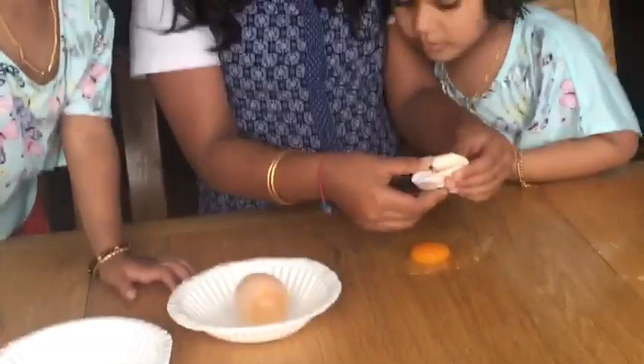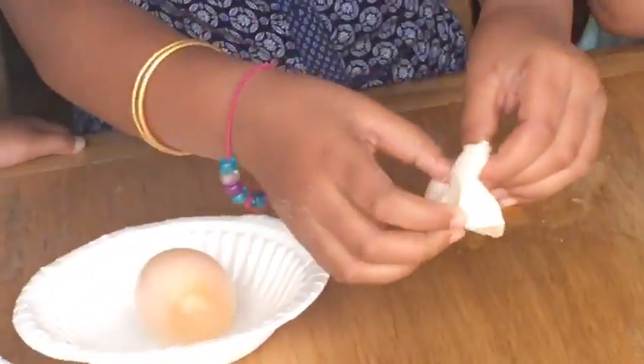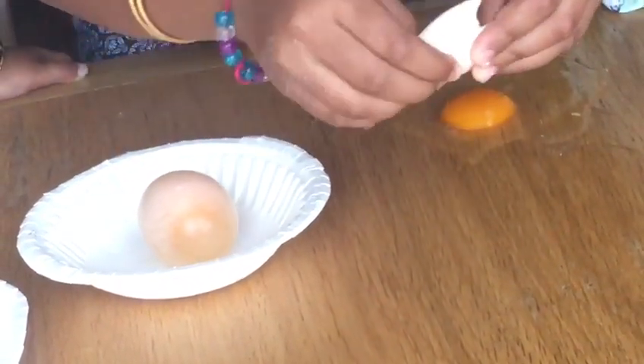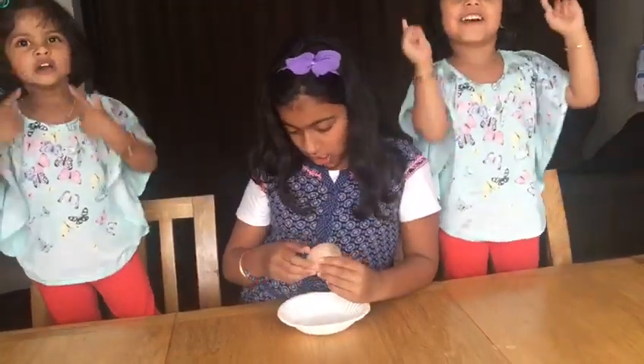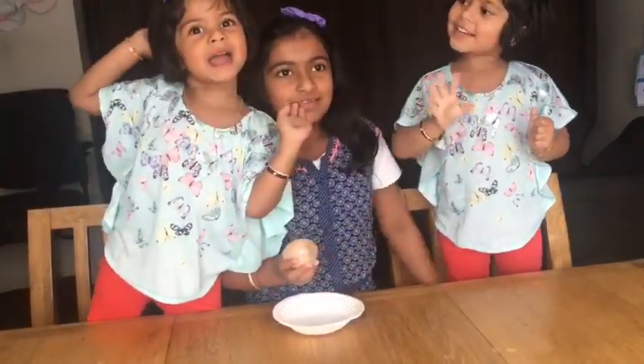So this is the skin. As you can see, the egg shell has dissolved into the vinegar. The egg shell is done! And now, for the final test, let's see if it's gonna crack.